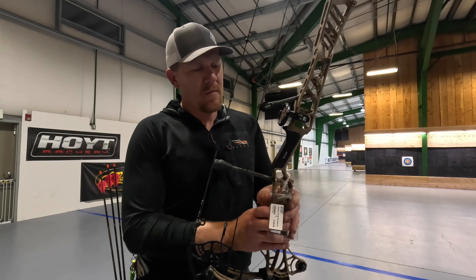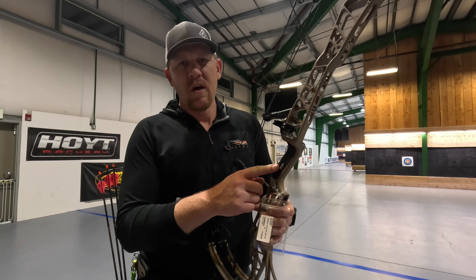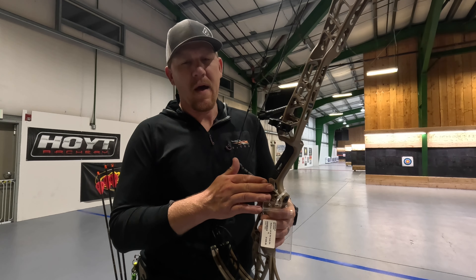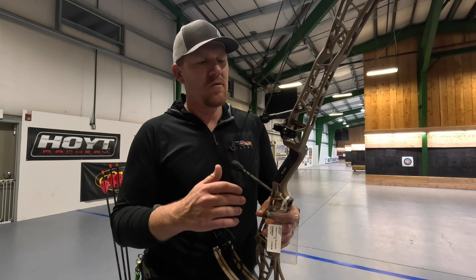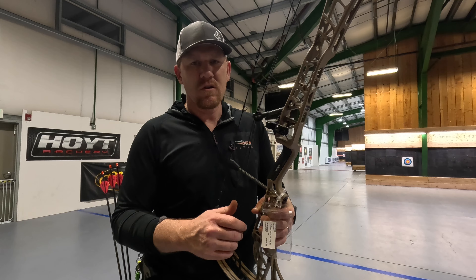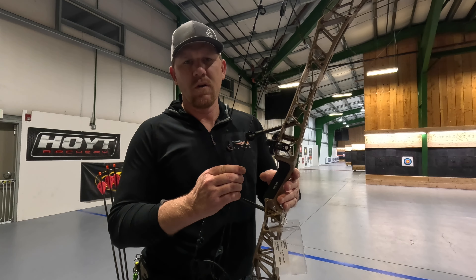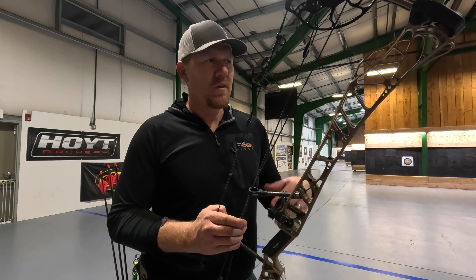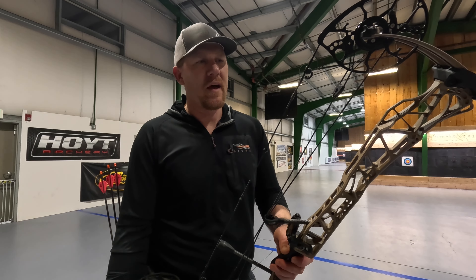One of the other cool things Matthews integrated this year is what they call Shot Sense. It's an application as well as an attachment you can purchase for the Matthews bow that will actually track your shots, track trends, and virtually everything about your shot — including hand pressure and everything else related to your shot. It's a really cool tool for anybody wanting to get in depth, find out when the shot is great and when it's not, and go back and review the data.